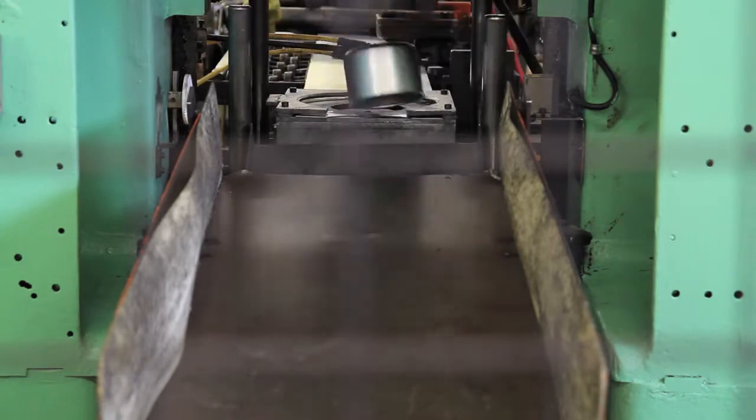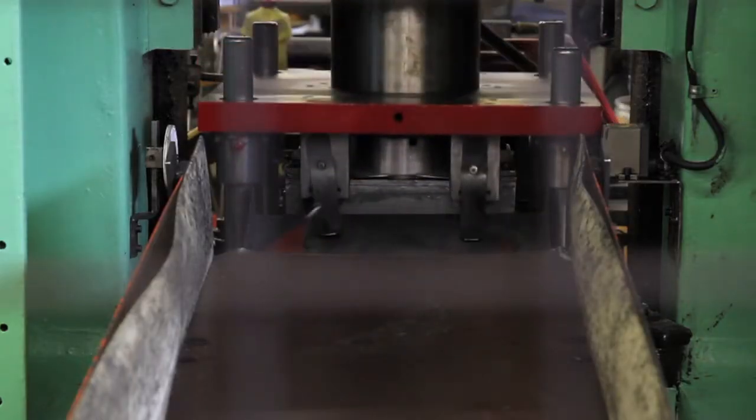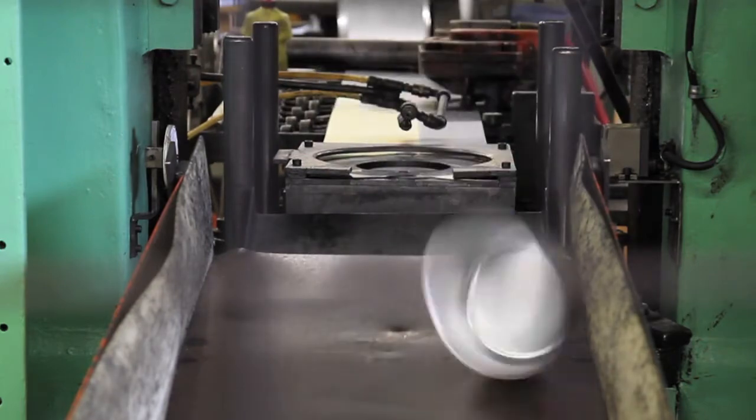Amongst the many processes that Tri-PAR offers, one of our specialties is drawing and deep drawing. The term drawing comes from the nature of the process, where the material is drawn in as the die is lowered around a form, producing a three-dimensional shape.